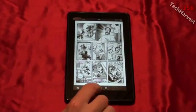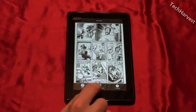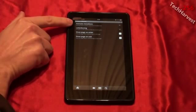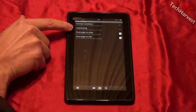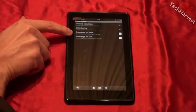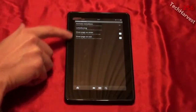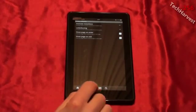Bringing up the controls by hitting the menu button, it allows you to close, browse the pages, and go to settings. In settings you can animate the panel-to-panel transitions in the guided view. Letterboxing allows you to use the bars to hide content outside of the current panel. 'Show page on enter' shows the full page after transitioning to a new page, and 'show page on exit' shows the full page before transitioning. So there are some interesting preferences to give you transitions when reading your comic.